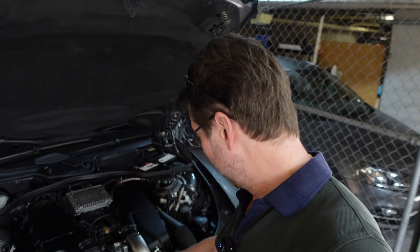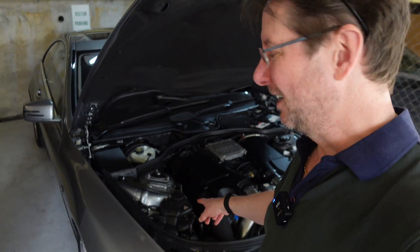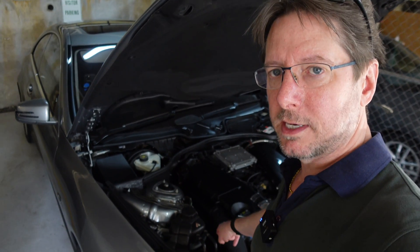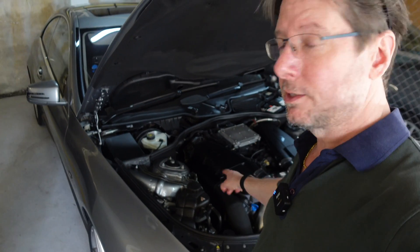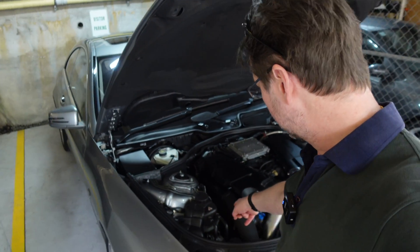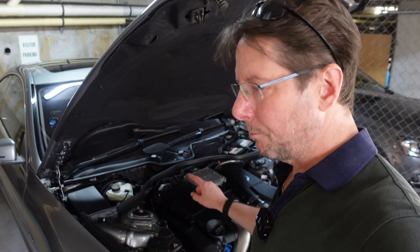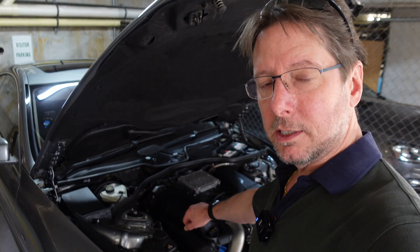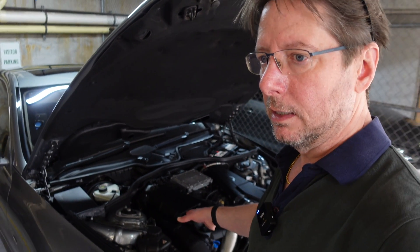Once you've eliminated the cheap option — getting rid of that stupid plastic cap — there are three other main causes of rattles in the M278 engine. The next one we're going to talk about is the rattle from the turbo wastegate. This engine has two turbos, one each side, one for each bank of cylinders. It has a wastegate control on top which has a bearing that goes through the body of the turbo. That bearing wears and the turbo wastegate starts to rattle a lot at startup and also at idle sometimes. It's very annoying.